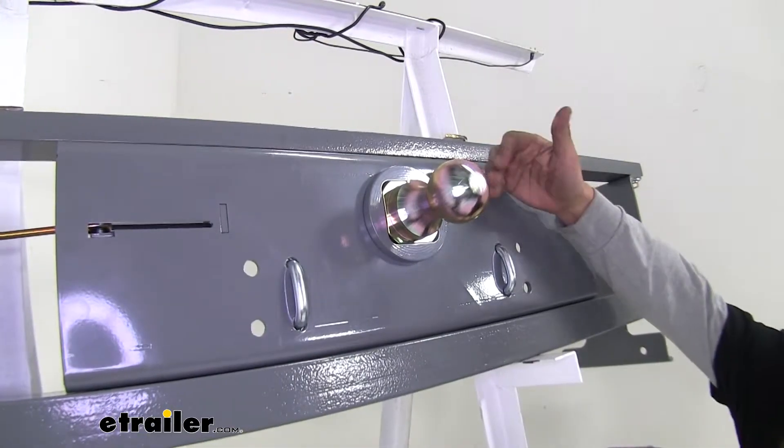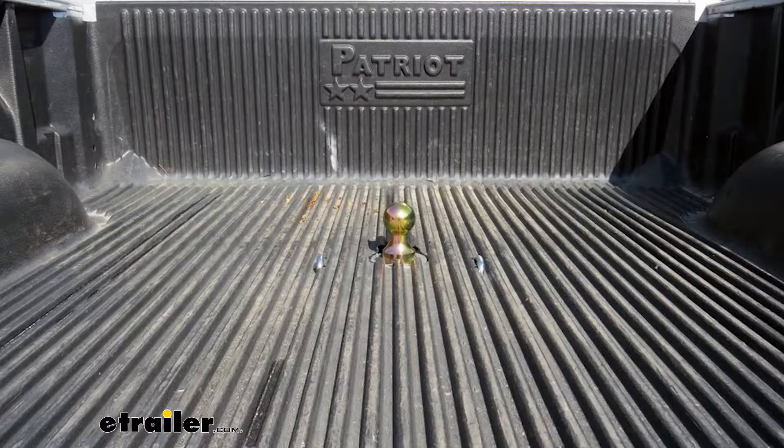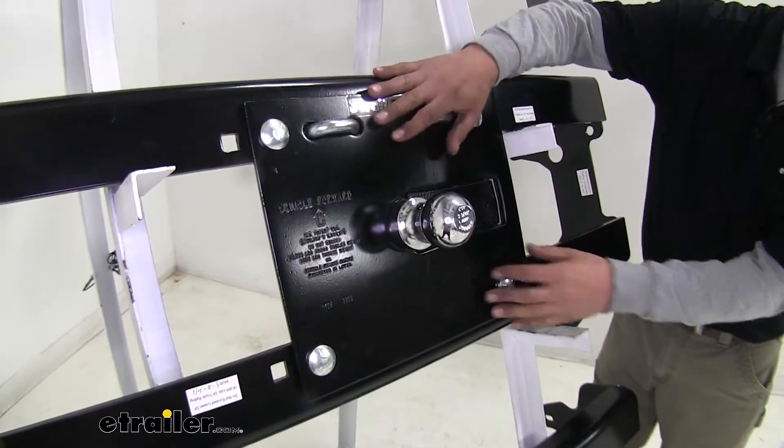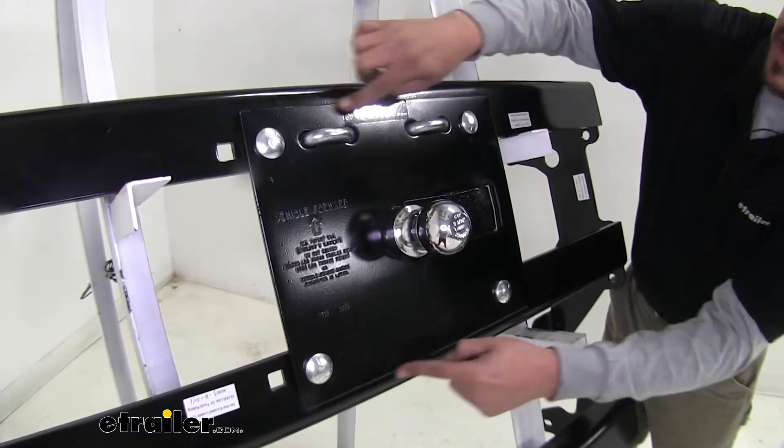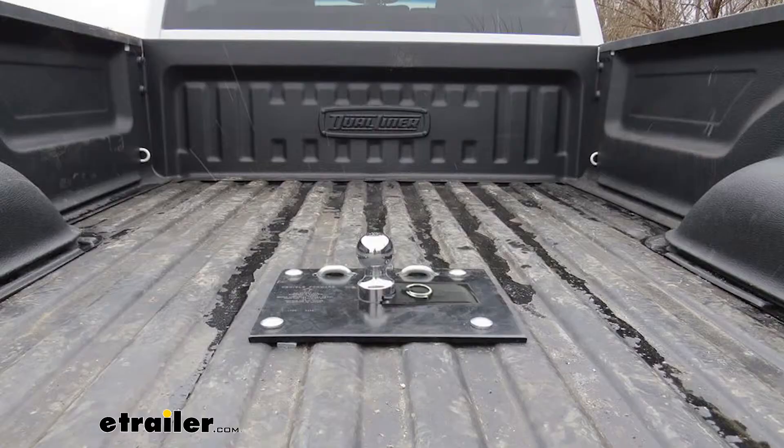With both underbed kits, all we're going to see in our bed is the ball and our safety chain loop sticking out. The Draw-Tite Fold Down is going to be a little bit different — we're going to have this plate sticking out and sitting in our bed. The only thing really protruding out is going to be the ball, but we are going to have this plate exposed.